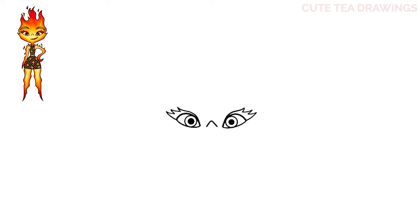Next, let's move up and draw the eyebrows. Above each eye, let's draw a large curve, and then let's add another curve on top. Now let's hop down and draw the mouth. Let's start with a curve and bring it up on the right. And that's it for the face.